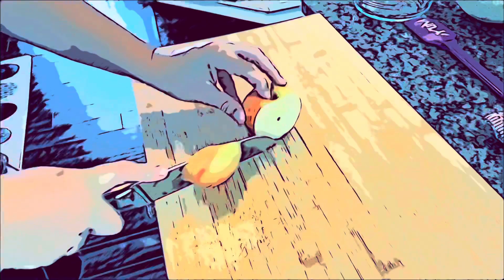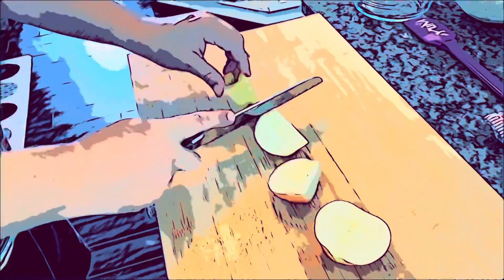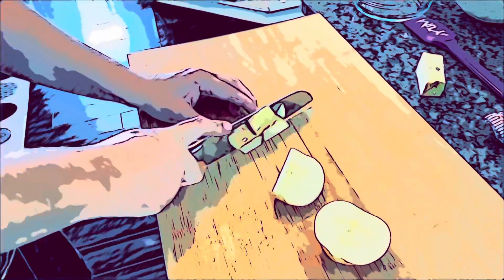First we're going to start with an apple. Although it's called Perfection Salad, your chunks do not have to be perfect.